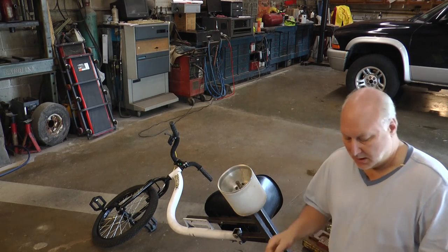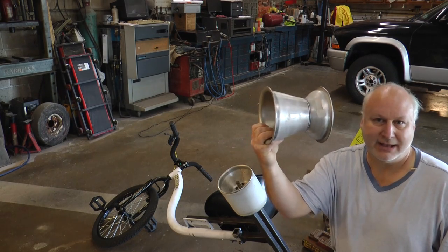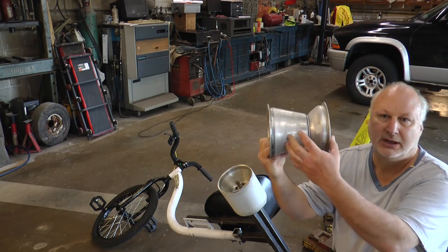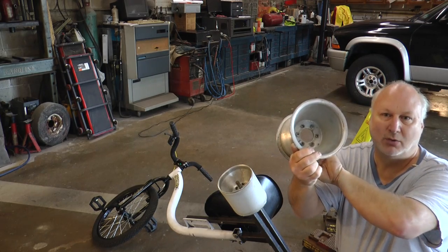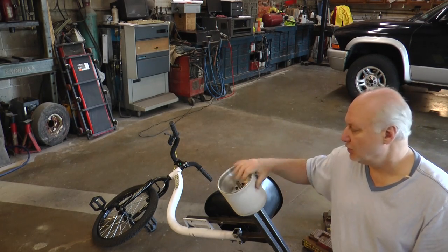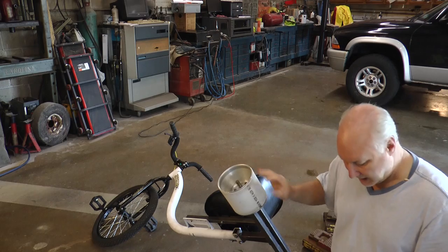What I did was I took rim halves from a go-kart — these are the two halves. You can get them in any size that you want, with different depths of dish. These are held together with a rim bolt kit, and then you bolt it onto a 5/8 bearing hub that you've seen on a lot of trikes.